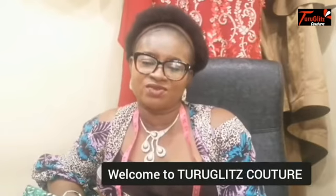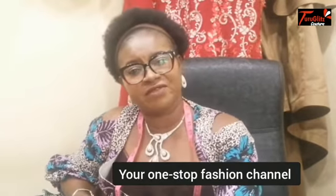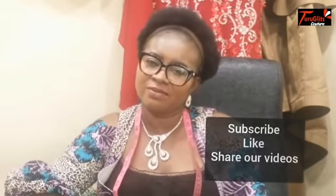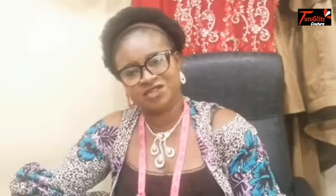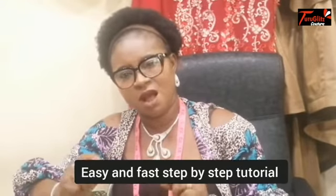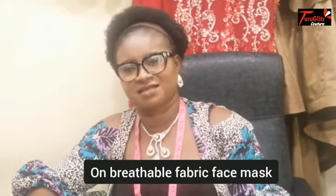You're welcome once again to Turu Glitz Culture, your one-stop fashion channel for everything African fashion and style. My name is Joy, and if you're here for the first time, kindly subscribe, share our videos, and don't forget to hit the notification bell. In today's presentation, I shall be taking you through an easy and fast step-by-step tutorial on breathable fabric face mask.